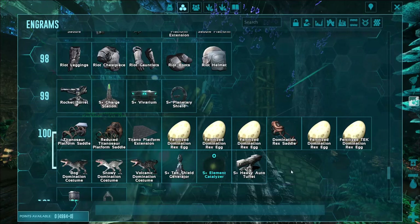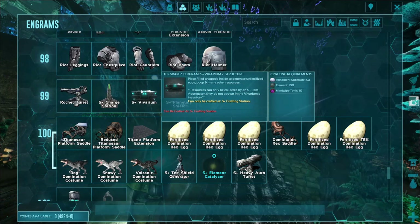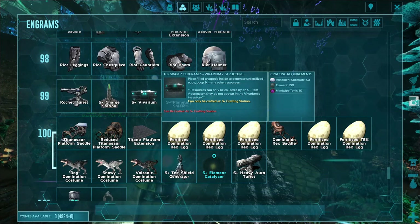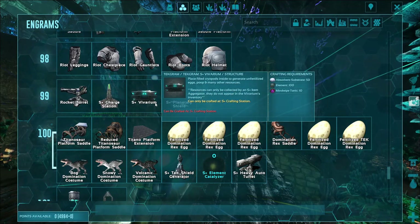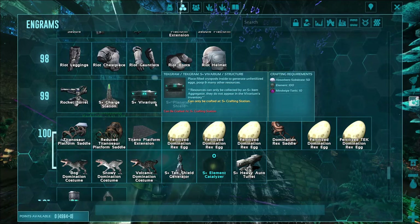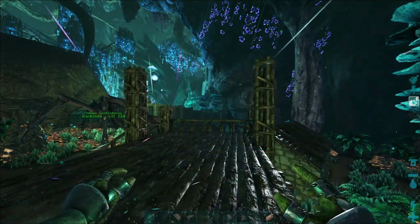Let me turn — this one. Place filled cryopods inside and it will generate unfertilized eggs, poop, and many other resources. I wonder — yeah. Like honestly, if we were to ever do like a tech titan base, we are having this thing in there, because again it would be very useful. But it's very expensive. I mean, I could legit just throw all my farms in this, probably, and we'd be good. But I like doing farms this way.